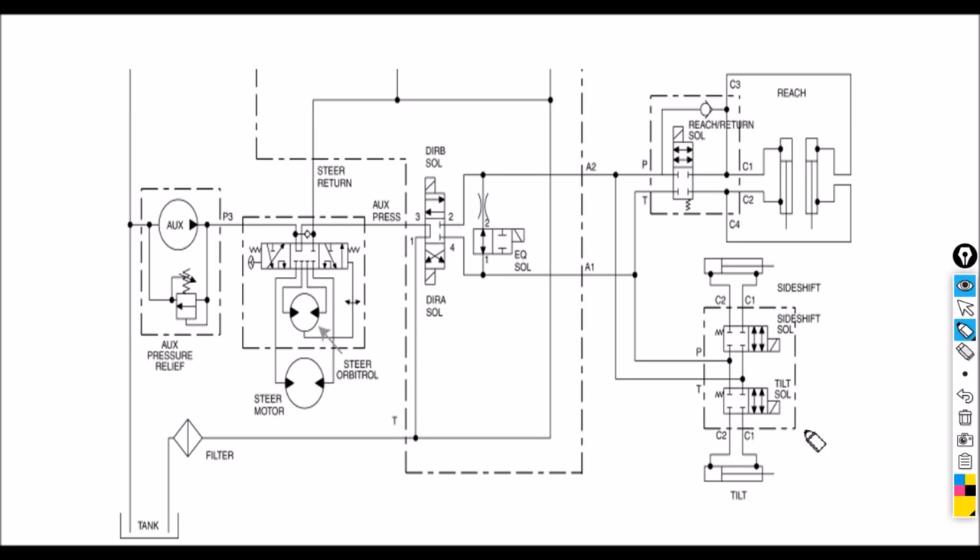Let's trace the path for hydraulic flow. For us to retract the tilt, hydraulic flow and pressure would have to come from C1, trace back to A2, then to the directional solenoid. The path has to be open for port number three and port number two on the directional solenoid. So from here, port number three goes to number two, A2, and then goes to the rod end of the tilt cylinder.